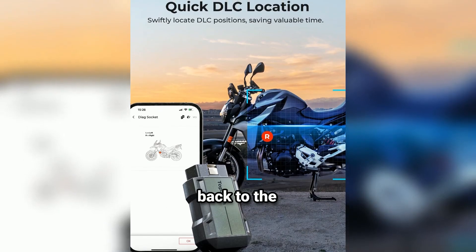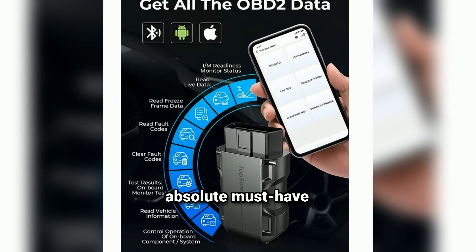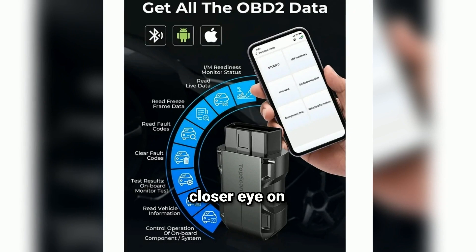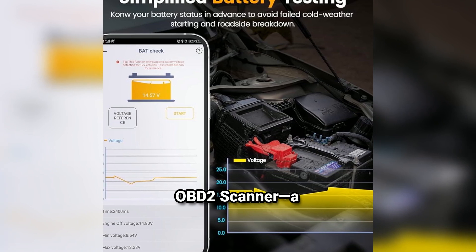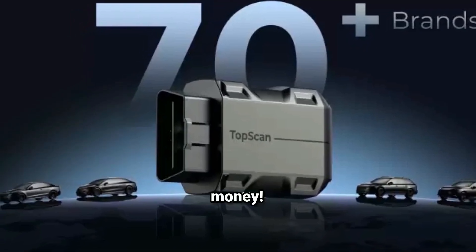Hey, what's up everyone? Welcome back to the channel. Today, we're diving into a gadget that's an absolute must-have for any car enthusiast, DIY mechanic, or anyone who just wants to keep a closer eye on their vehicle's health. I'm talking about the TopDon TopScan OBD2 Scanner, a Bluetooth device that makes reading and clearing error codes a breeze. Let's see if it's really worth your money.